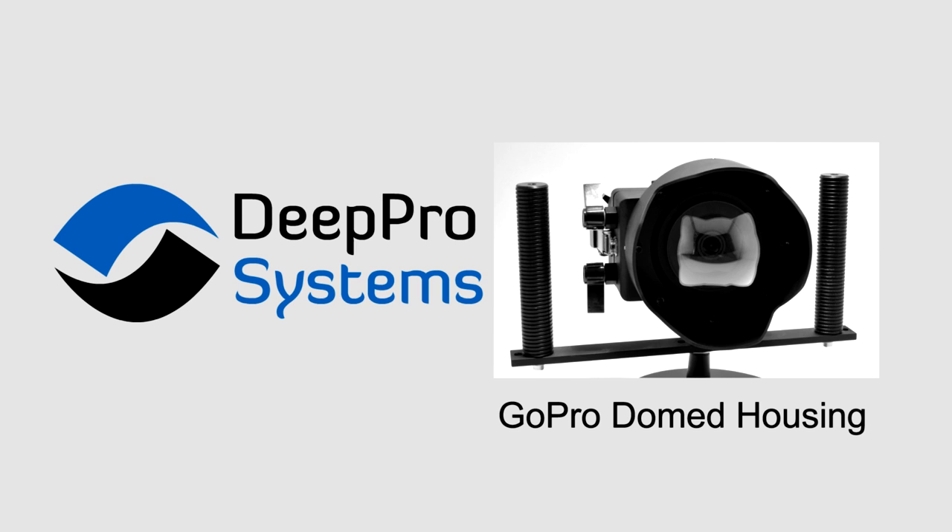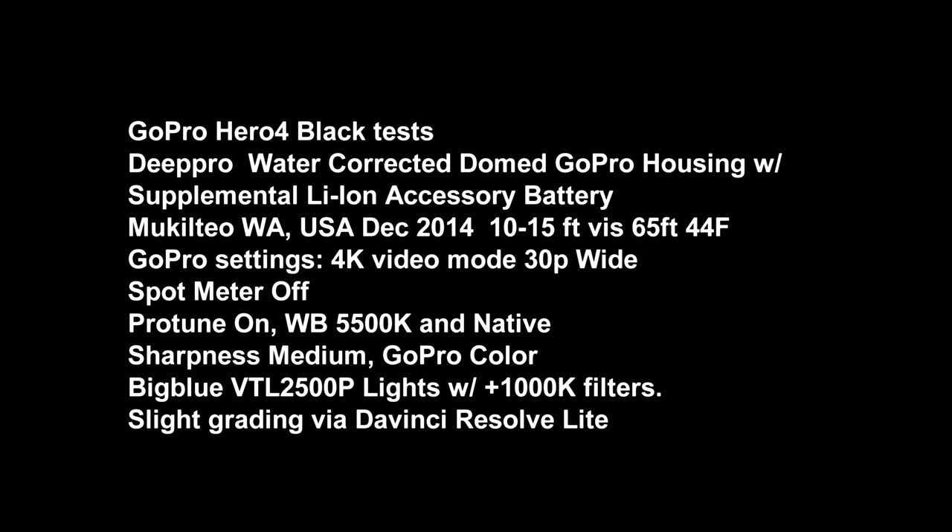This was shot in Mukilteo, Washington, USA in December of 2014. The visibility was not very good, maybe 10 or 15 feet at the max. Maximum dive depth was around 65 to 70 feet, and the water temp was 44 degrees.